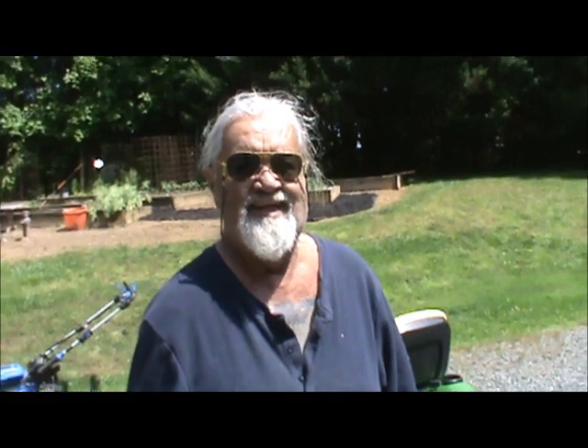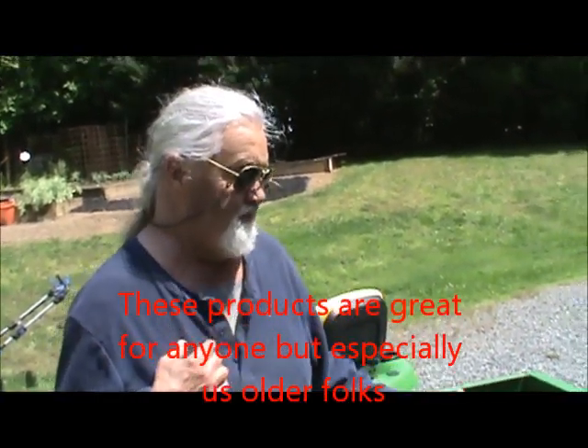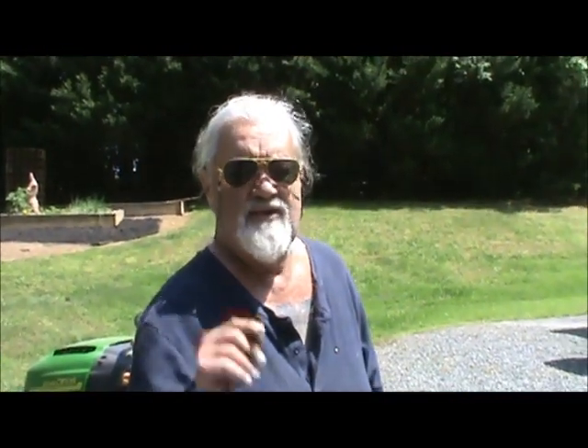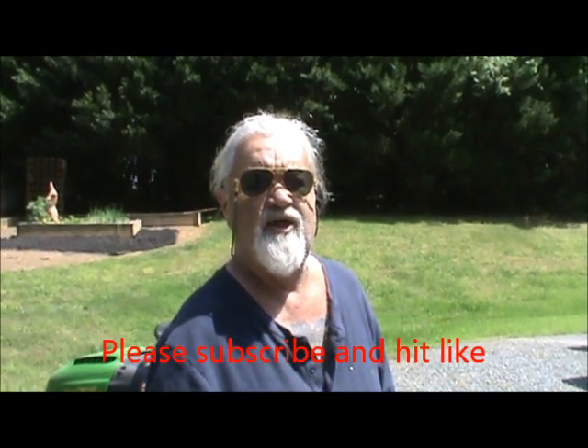All this stuff — when you get older, you don't want to crank that stuff. You get tired and it won't want to work. This is what we've been using, and y'all can use them and enjoy them. It'll be much easier on you than the gasoline crank-up ones. Don't forget to subscribe to us, hit the little notification bell, and it'll notify you when we put another video. Thank you.